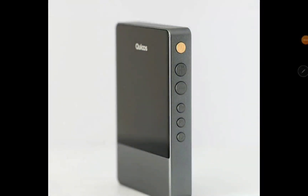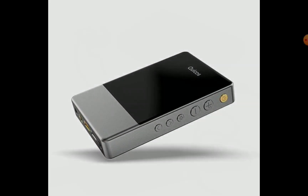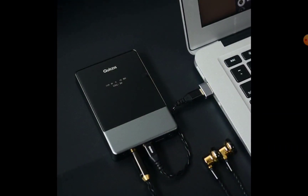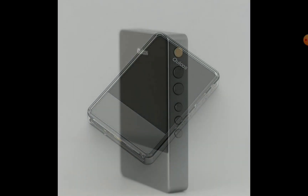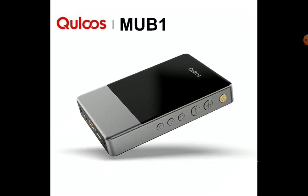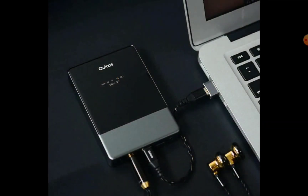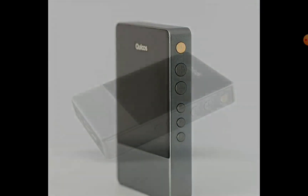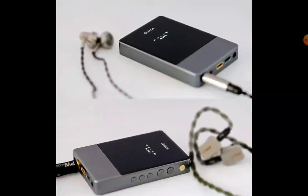Chi-fi audio company Qloos has announced a new DAC — the MU-B1. It comes with a quad DAC setup inside, featuring four Cirrus Logic CS43131 DAC chips and four BUF634 amp chips for a proper balanced headphone setup. There is a lot of power with this DAC amplifier, and it works with not only IEMs but also overhead headphones.